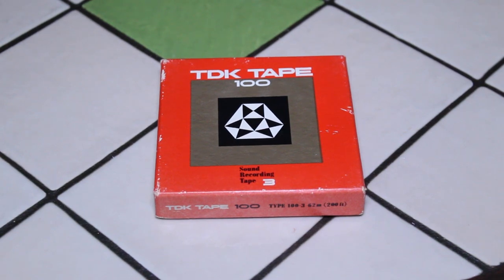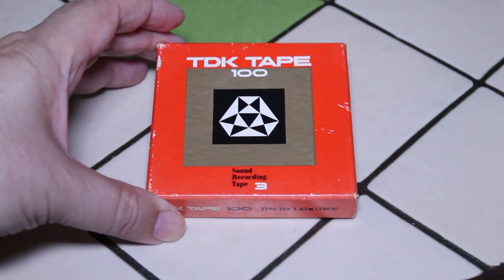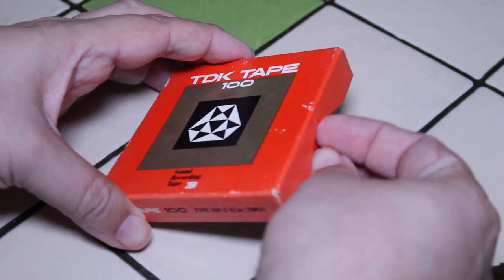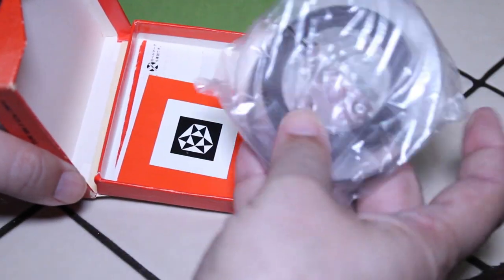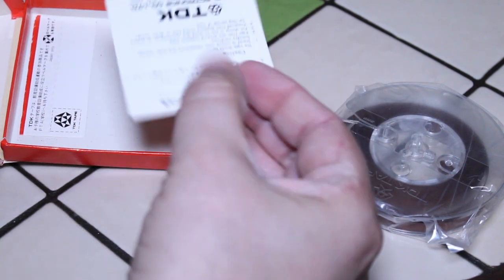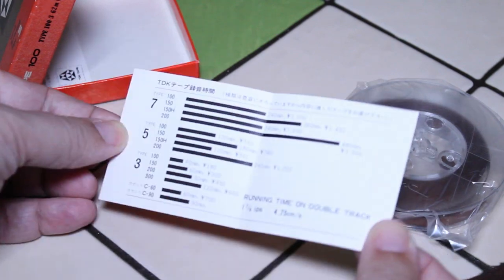The first one I have here is a TDK Tape 100 — it's a 3-inch reel of tape. I'm just going to open it up and show you a very cute little reel of recording tape, still in the plastic bag.